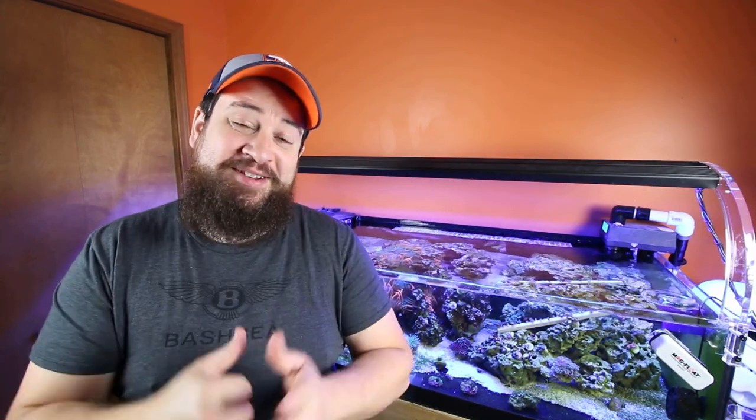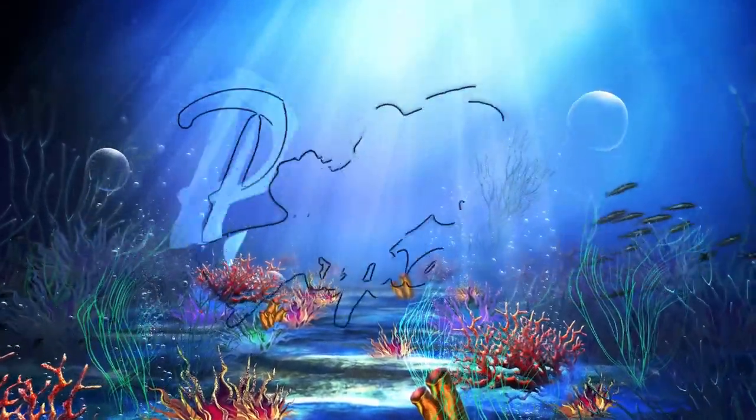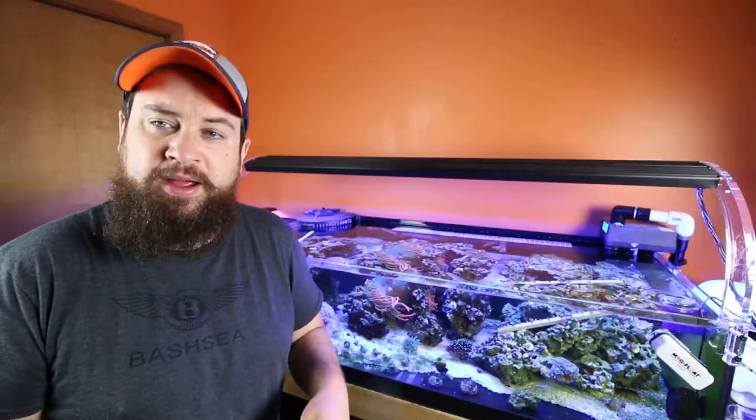Good morning, rise and shine! Welcome back — Luke with Premium Aquatics here with the Tank Series. Super excited today, I've got another product you're going to love. If I know the company and I know what they've got going on, I'm going to love this product. So without further ado, let's just jump right into it — let's go!